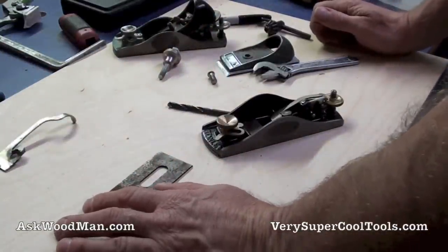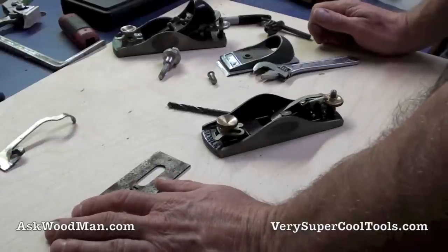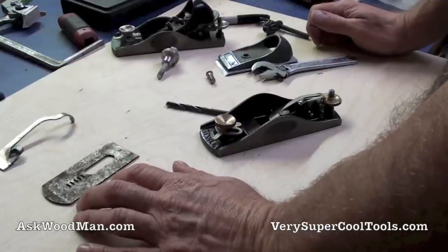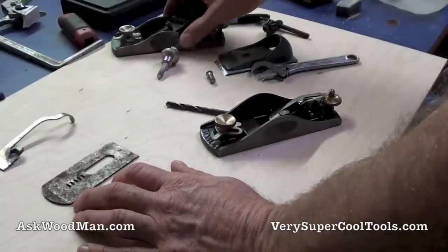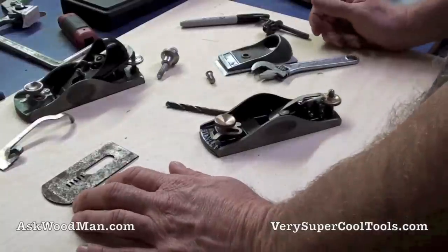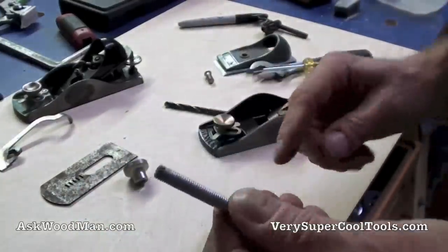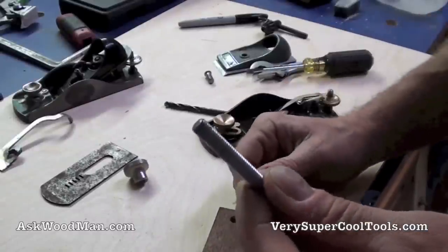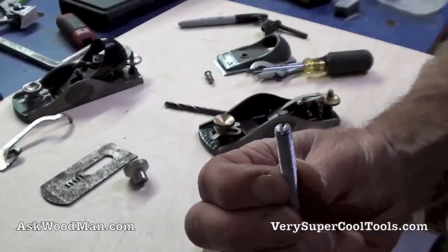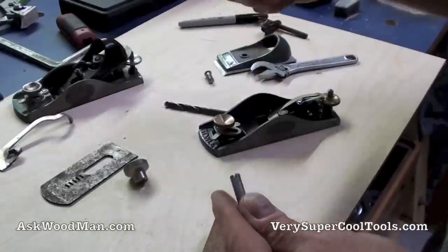The Lee Nielsens are really expensive, and I have a mental block against those Wood River planes from Woodcraft — even though they have a really beautiful chisel plane. But I think I'm just going to experiment with this because it can't hurt. So here's the bolt with the top cut off — I left it a little bit long, then cut a small slot in it with the hacksaw and shaped it up a bit. Now I can get a fine screwdriver in here to tighten it down.